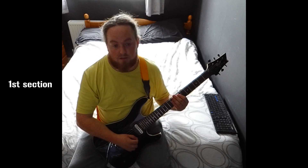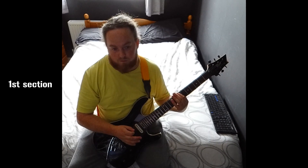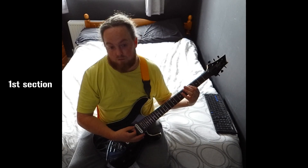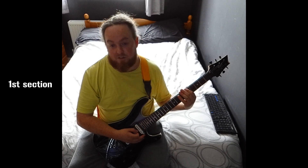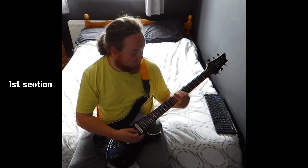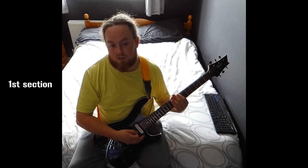The first part goes E5, B5, C sharp 5, G sharp 5, A5, E5, B5. It does that twice.